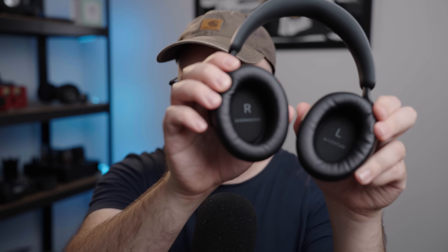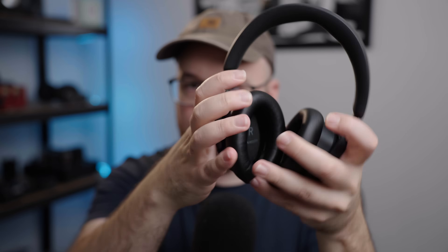The biggest one is that I find the clamp force to be too much. Now, I have a large head, and I think maybe for people with smaller heads, the clamp force won't be an issue. But I also find that the pad opening is a little bit on the small side for me — the bottom part crushes my ear. If you have a normal sized head and normal ears, that's no problem. But if you have a large head and giant ears like I do, then this might be a problem.